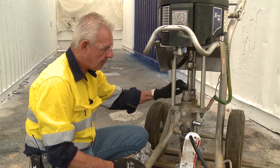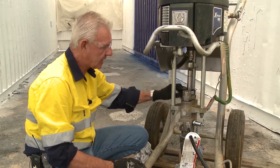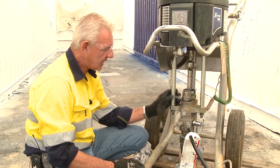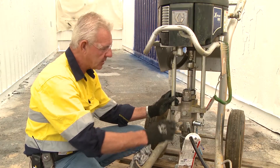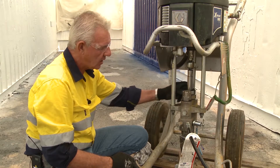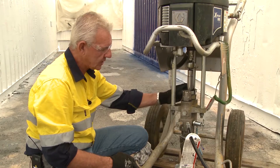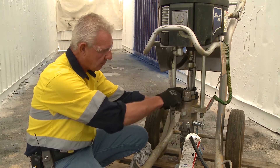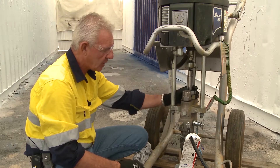Primarily, most of you would have experienced paint coming from the top of this gland nut. In that case, with no pressure on the pump, you can increase some torque with the c-section spanner on this gland nut to torque it down a bit more, creating a bit of squash on the packings to reduce the bypass of product out the top of the gland nut.